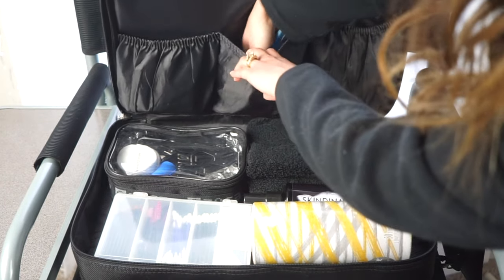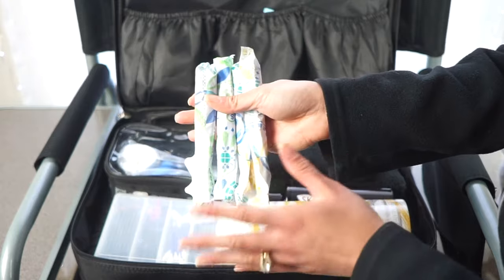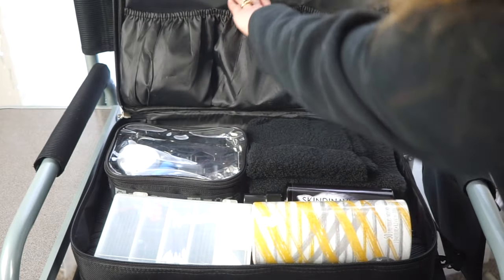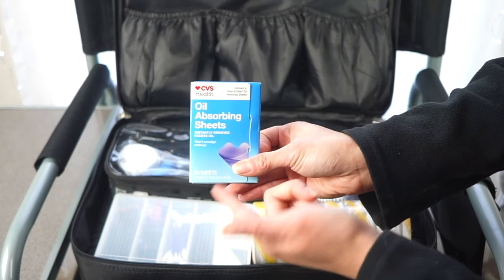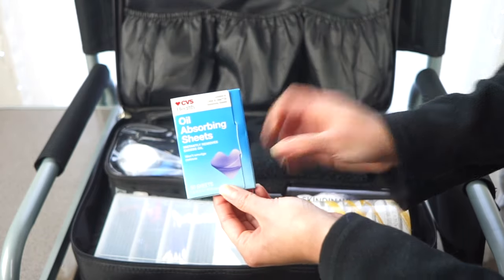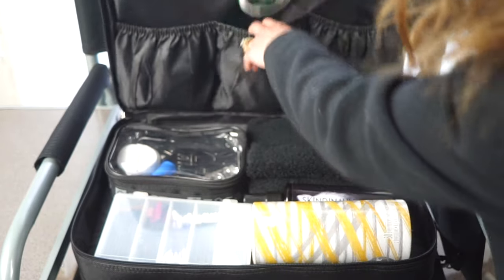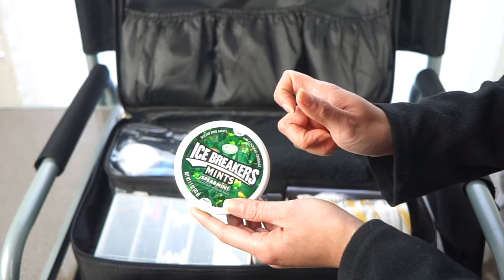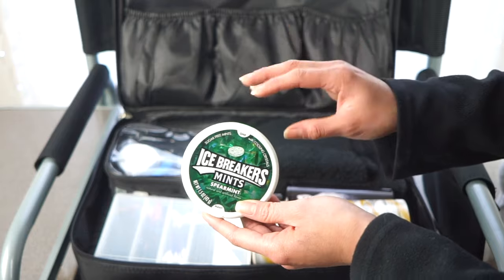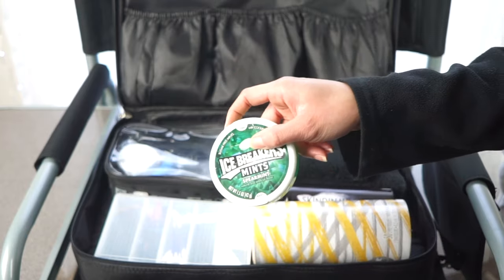Since I work with mostly female clients, I bring a bunch of tampons — you never know what situation you'll get into. I also carry CVS brand oil blotting sheets for touch-ups or adding to bridal touch-up kits, and little Icebreaker mints, although I haven't used those much lately since wearing face masks has helped with that.